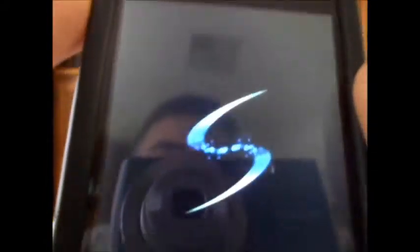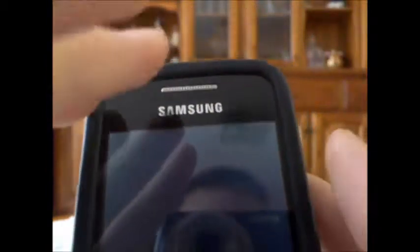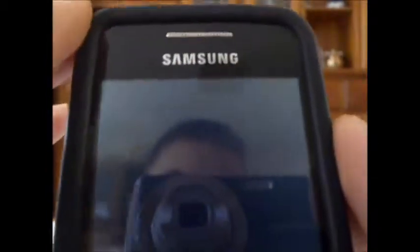And hit reboot. As you guys can see, you have a pretty cool Galaxy S2 shutdown animation right there with the S, which I think is pretty awesome. Wait until it starts up — I think the actual boot up animation is really awesome and it's probably really cool.